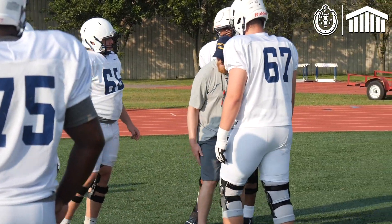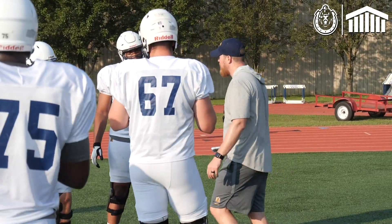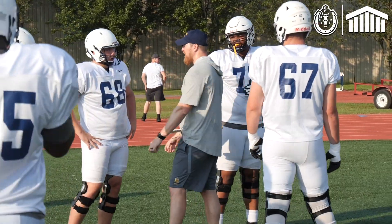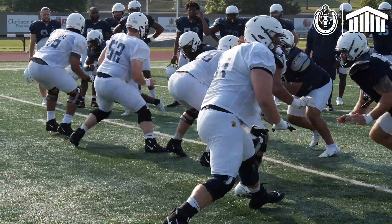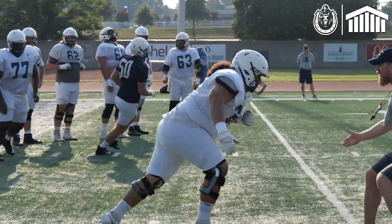DJ's going to take a 45 degree angle drive step and try to knock that hip right there across your face. So if you work back this way, we're going to be working against each other. Hit! No! Nice job! That's the way to use your hands!